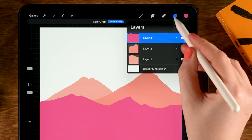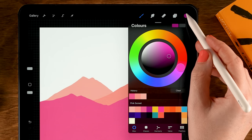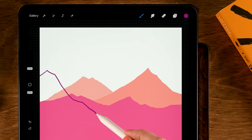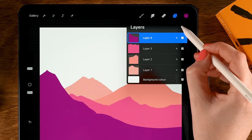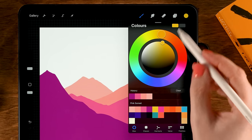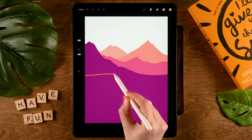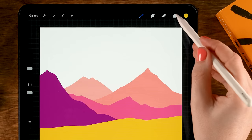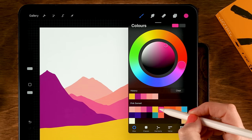Make a new layer by tapping the plus. Grab the fourth color in the first row. Make a line going down and all the way to the right, then drag in the color. Back to the layer menu, tap the plus, and grab the fifth color in the first row. Make a pretty flat hill shape in front of this one, going to the right side, then drag in the color.